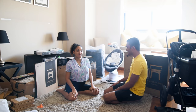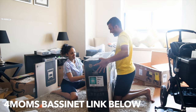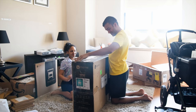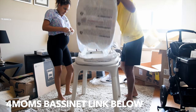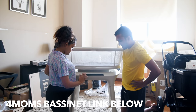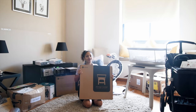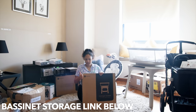The next item I unboxed is the 4Moms bassinet. It's quite heavy, so I'm letting him do all the hard work! This is our little bassinet — so cute. It's powered by the baby's sleeping motion and has different modes of rocking to suit the baby. It also has a storage basket where you can keep diapers, burp cloths, and everything else, so it's easy for you.